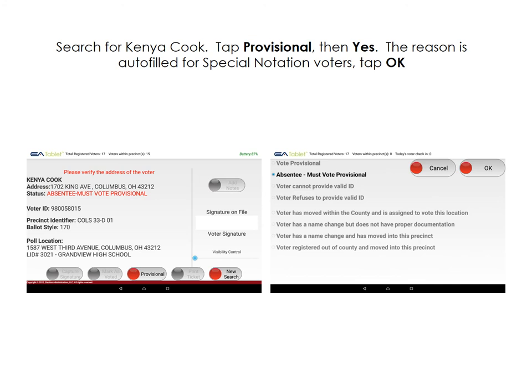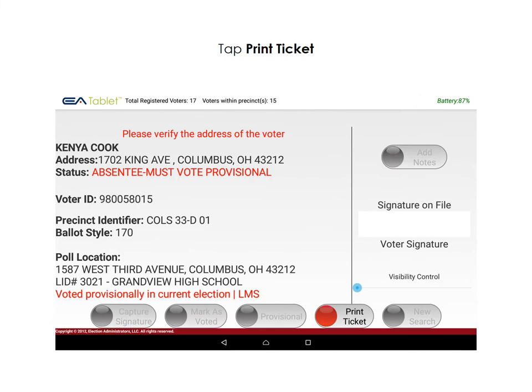Our next voter is Kenya Cook. She is also listed as a provisional voter — in this case, absentee must-vote provisional. Please tap Provisional, then Yes. Again, the reason is auto-filled. Tap OK, then tap Print Ticket to finish processing this voter.